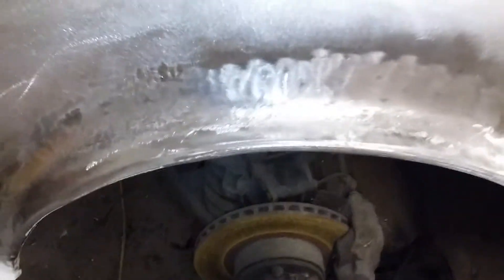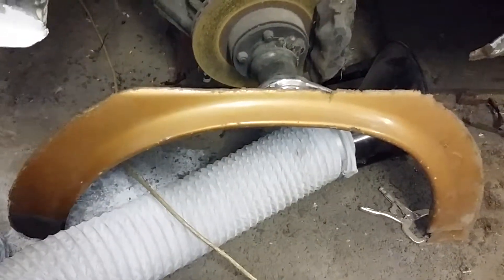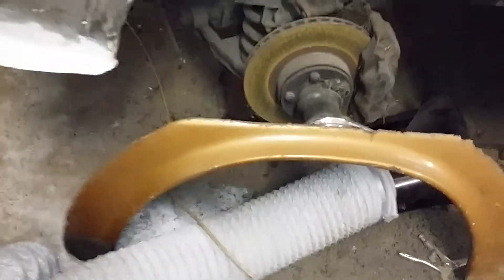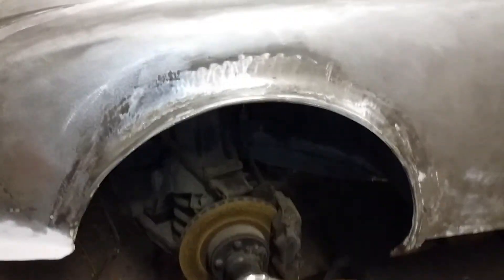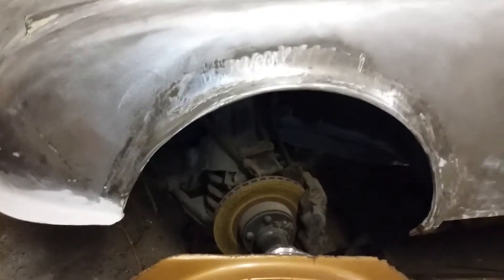To flare the wheel arch, I've used an XJ6 Series 2 wing and just chopped out the bit that I need. Just use a plasma cutter to cut that out, and that then gets let into the bodywork. In this instance it was done a good few years ago, it's rusted out in this area and had to be replaced. But essentially that's all that you need to be able to do that repair or modification.